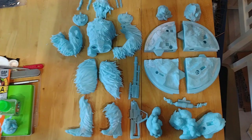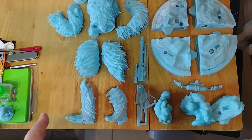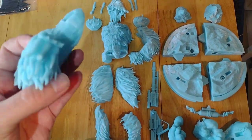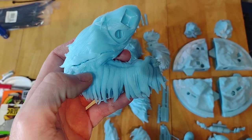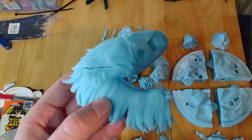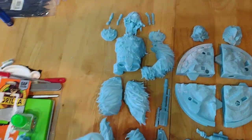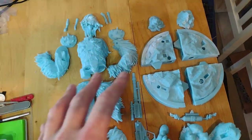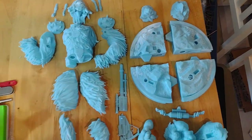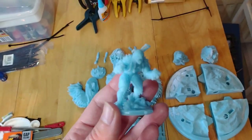I've printed it in 1:6 scale and I had pretty much no issues with it. It came together fairly well. The only problem I've had is one of the pieces has actually cracked. I'm pretty new to 3D modeling so I'm not entirely sure why that happened. I'm reprinting this piece as we speak, but hopefully everything else will stay together. This is what it's going to look like — I printed out a little mini version to give you an idea.